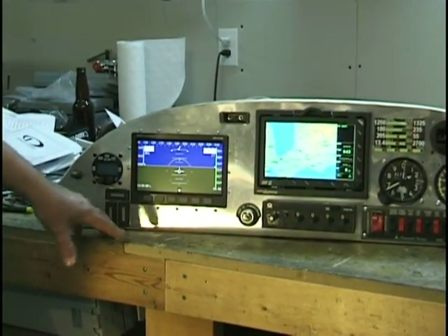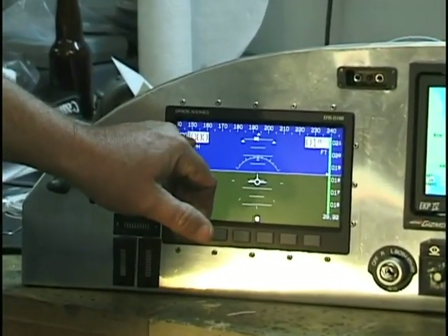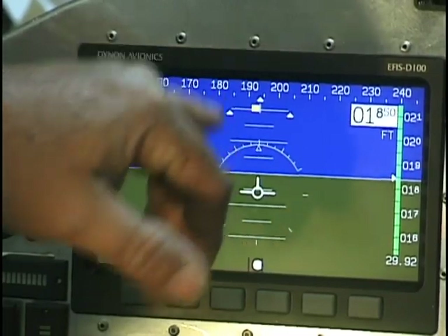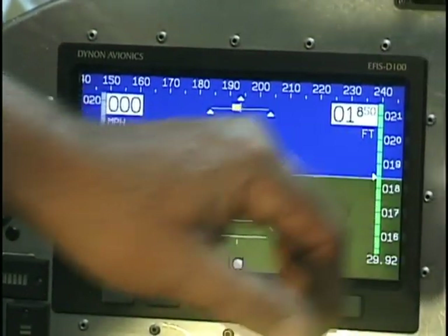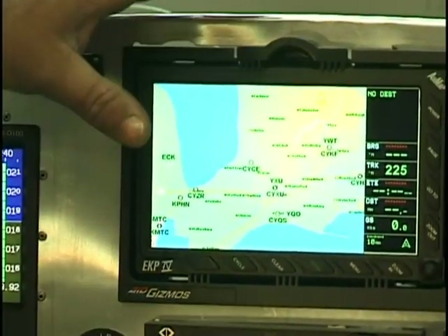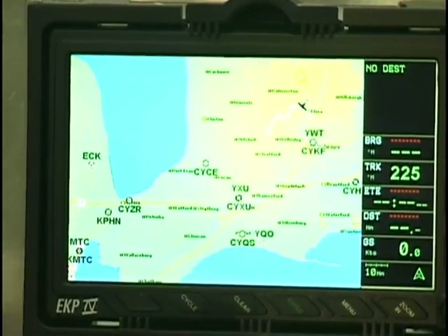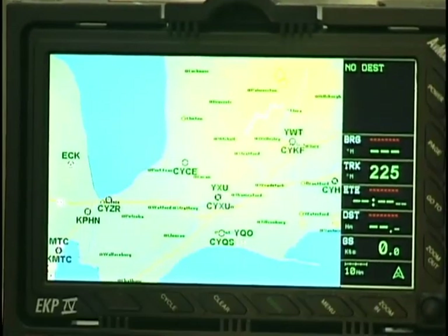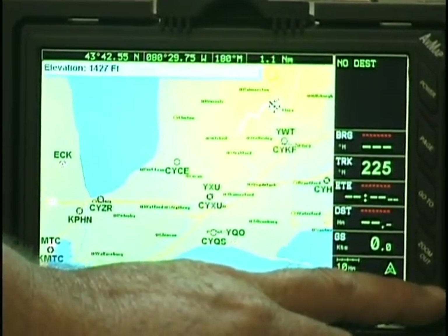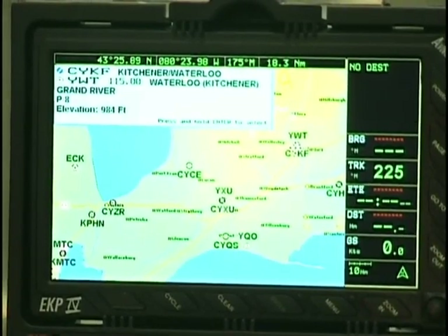The Diamond has some really nice features — it has the miles-per-hour tape as well as your speed, and this can be changed to nautical miles. It has the magnetic heading, which is gyroscopic — really kind of nice. Your altimeter with both the tape and a readout. Over here, this is the EKP4 by AvMap — a nice system with a large display screen. Your heading is on the side, you can input estimated time of arrival, do your flight plans, move the cursor around, and it shows the airport your cursor runs over.